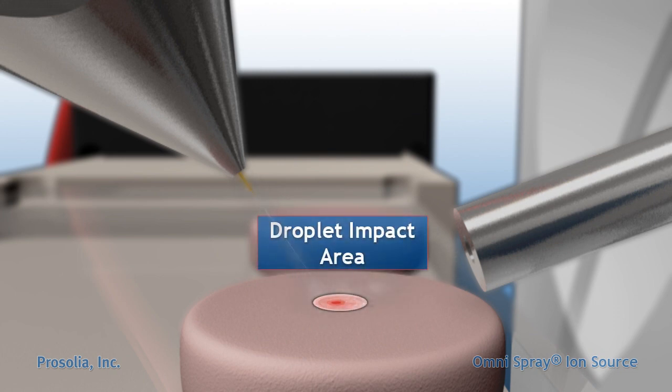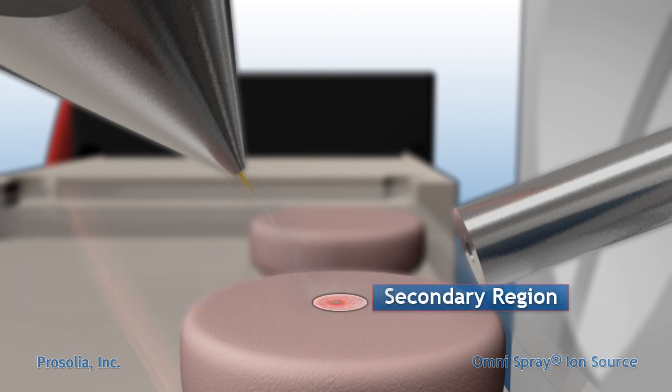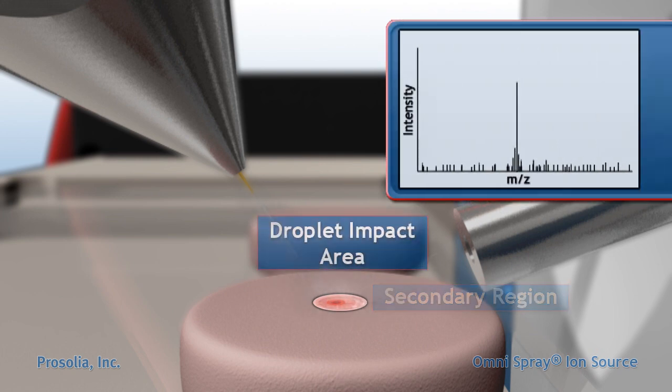The droplet impact area consists of two regions: a small elliptical area, the analysis region, where desorption ionization is most efficient, and an outer region created by secondary droplets and solvent jets originating from the analysis region. Highest signal intensities are obtained when the analyte is sampled in the analysis region, where the desorption ionization process is most efficient.